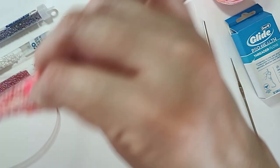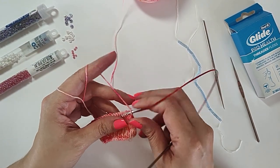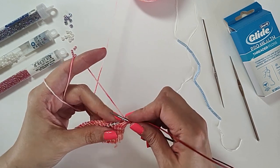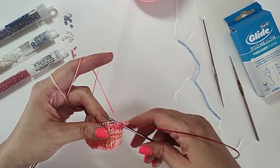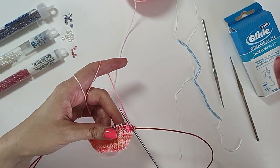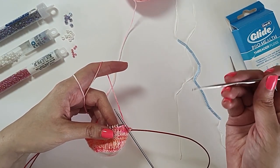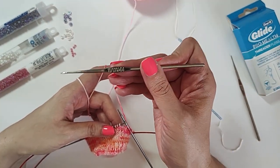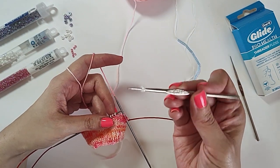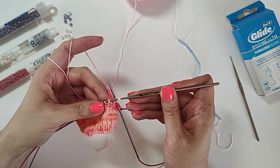Let's transition now into actually showing you how to add the beads to your knitting. First I'm going to show you the crochet hook method, and then I will show you the floss method. You're probably going to be working from a chart when you're adding beads. The symbol for a bead can vary, but lots of times it's a capital B — but you'll just have to read your chart. Whenever you come to that symbol on your chart, the first thing you're going to do is grab your crochet hook that is small enough to go through a bead, and get that bead on your crochet hook.